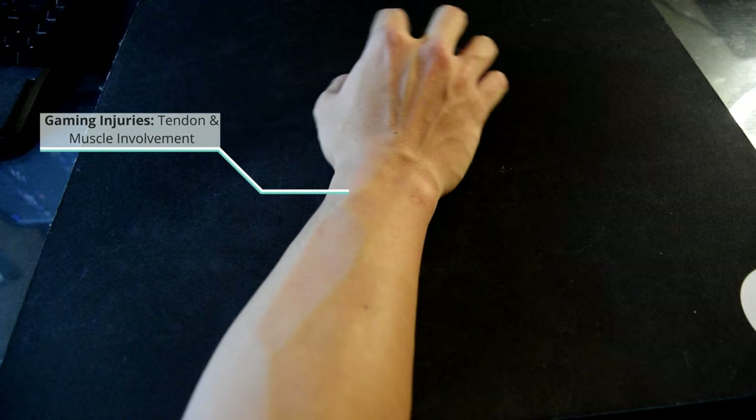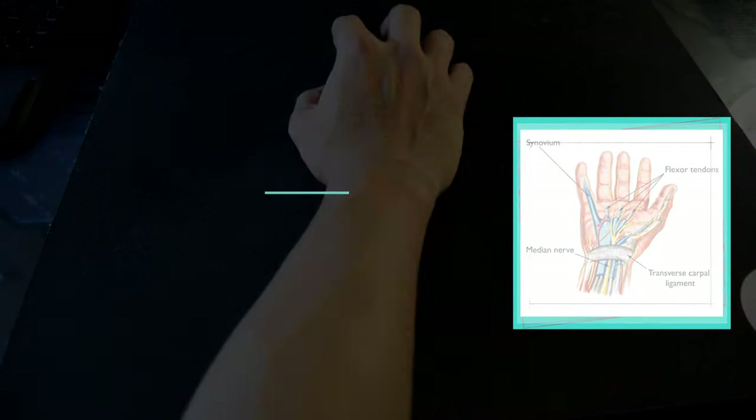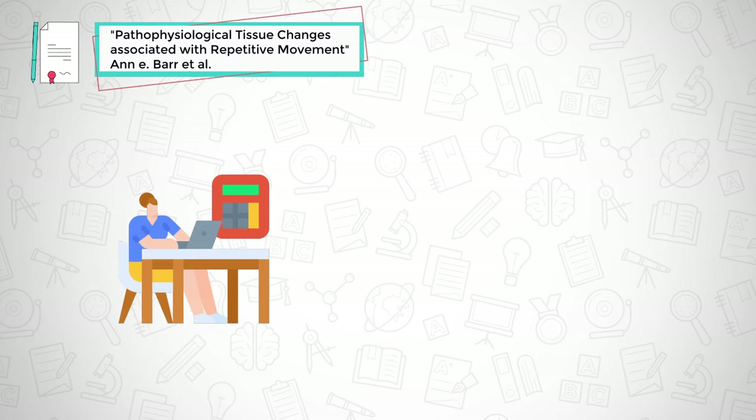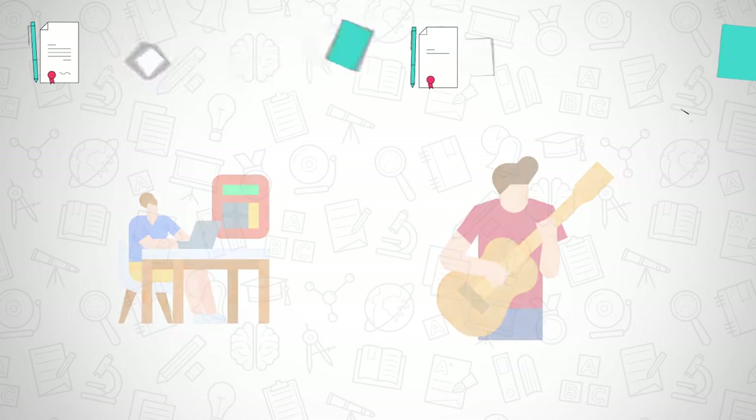Gaming injuries involve tendons and muscles, not carpal tunnel syndrome as many believe. This has been shown quite frequently not only in office workers, but also with musicians requiring repetitive, precise, and delicate movements, often in non-ergonomic positions.